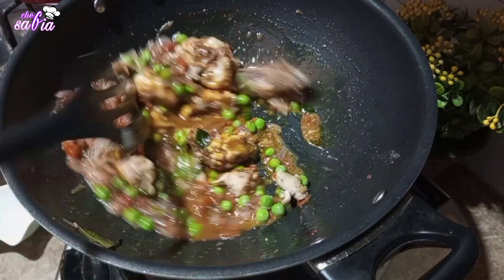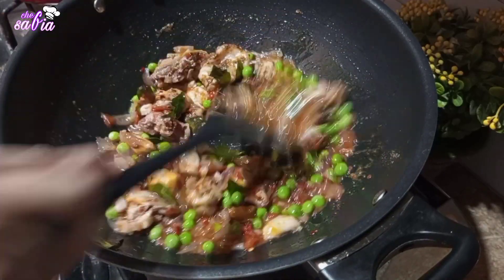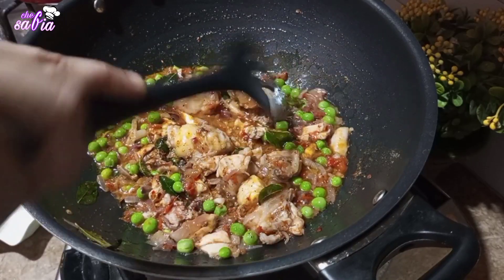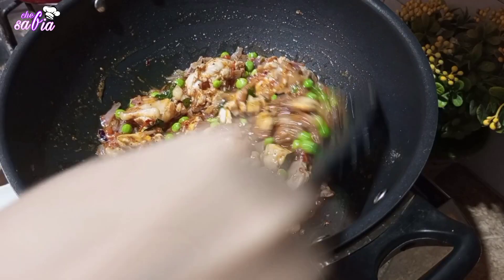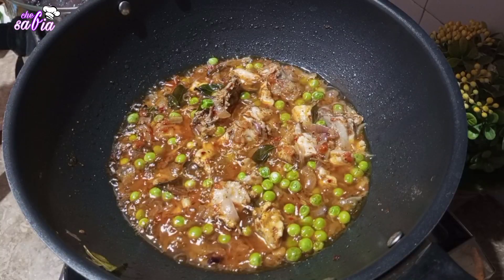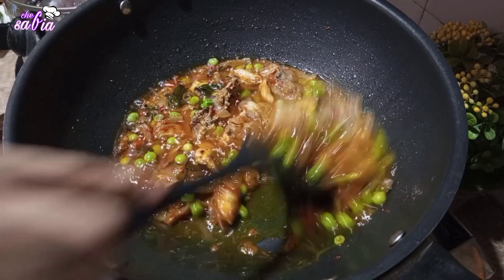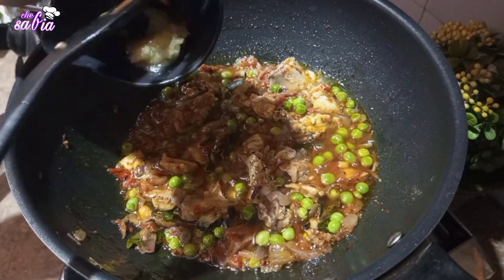اس میں میں کسی بھی قسم کا sauce add نہیں کروں گی، نہ soya sauce نہ chili sauce. یہ just مسالوں سے ہی بنے گا. تو میں اسے 10 minutes کے لیے medium to low flame پہ ڈھک کر پکاؤں گی. دیکھیں ہمارا مسالہ اچھے سے پک چکا ہے 10 minutes میں.